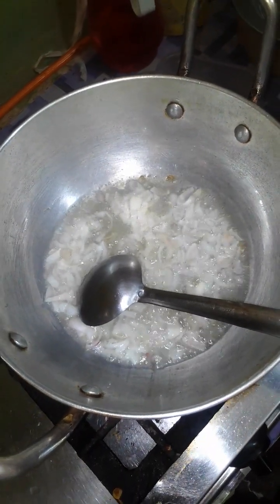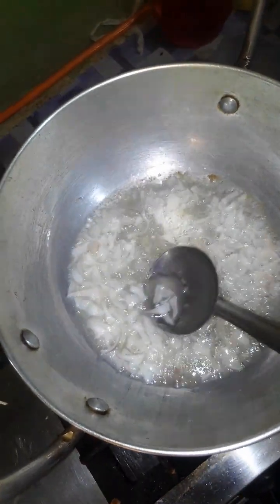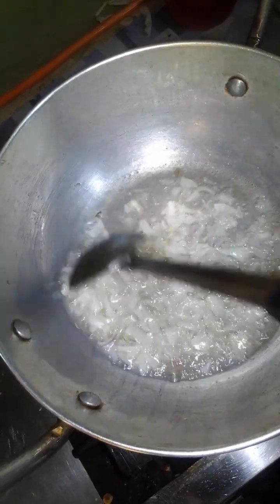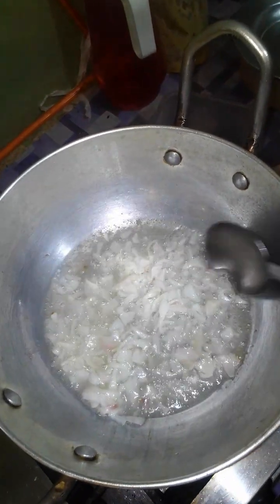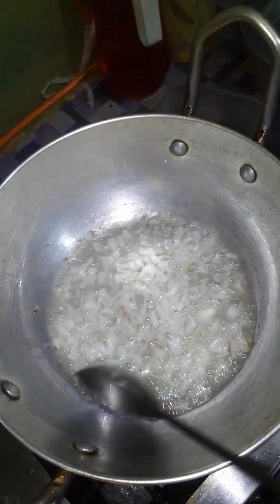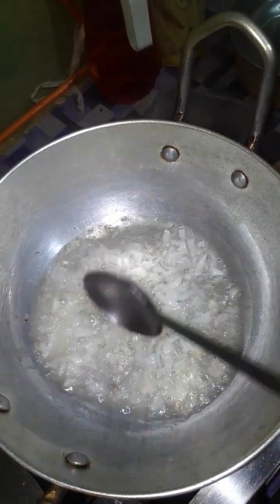Assalamualaikum, today we are making chicken grains. First of all, we have poured the onion and we will fry the grated bread, and after that we will put some potatoes and the requisite amount of green chili as per your taste.